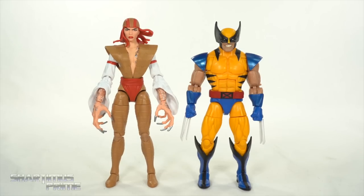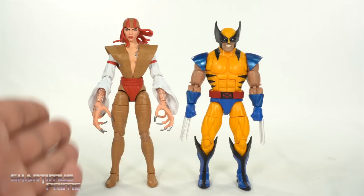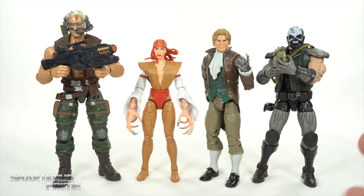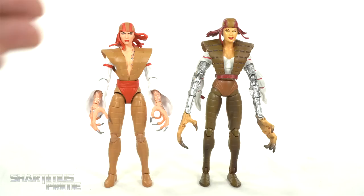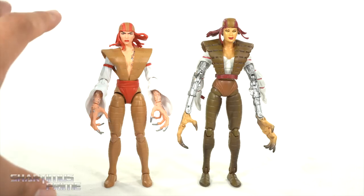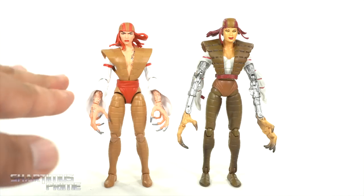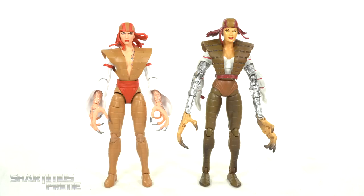For a size comparison, we have Lady Deathstrike next to her nemesis — Wolverine from the Apocalypse Build-A-Figure wave. I love the concept of her having the adamantium nails compared to him with the claws — I always thought that was cool. Here's Lady Deathstrike next to my other cyborgs and Reavers: we have Reese, Donald Pierce, and Skullbuster. I would love a Bonebreaker — that's the one I want most from the team, along with Pretty Boy. Then for a figure comparison, we have the Hasbro version next to the Toy Biz version. The Hasbro version is a little on the short side, but if I had to pick between the two, I'd go with the Hasbro version. Overall it's just a better looking figure.